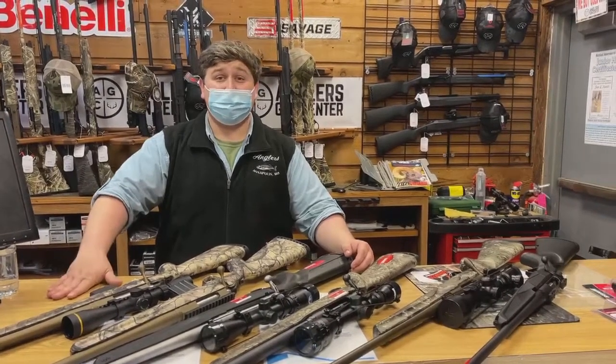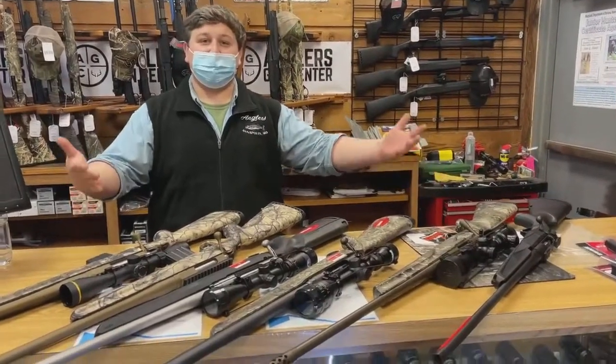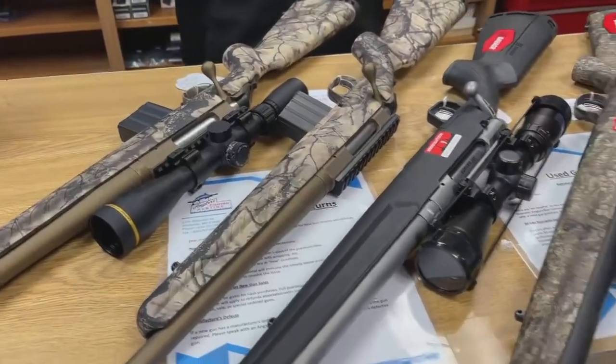What's up guys? Welcome back to another video for Gun Week. What we have here are some rifles. We're going to go over a few different rifles that we carry, the different styles and whatnot.